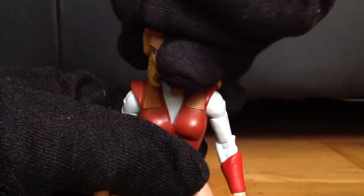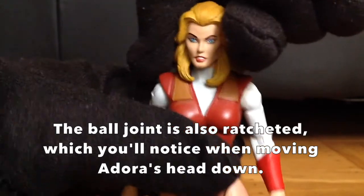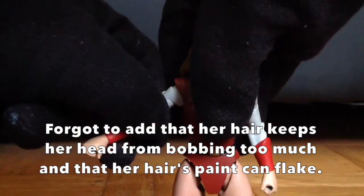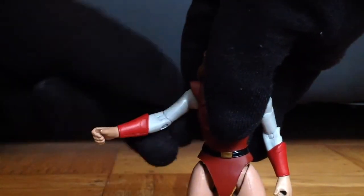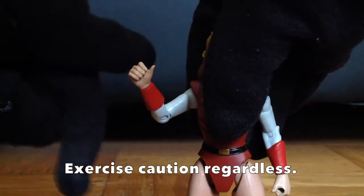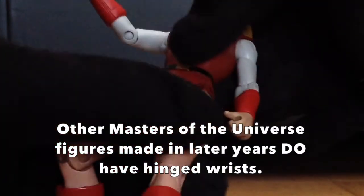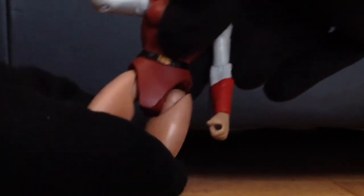On to articulation. The head is on a ball joint, but movement is hindered by her voluminous blonde hair, which also prevents her from looking up. Arms swivel forward and backward. Shoulders swivel in and out, very easily and smoothly. Biceps swivel tightly, though they aren't too tight so you won't risk breaking them. Single jointed elbow hinge. Wrists swivel, but no hinge. Her waist also swivels and rocks back and forth, but the bottom half of her leotard doesn't rotate with her waist, so you might as well disregard that waist joint entirely.